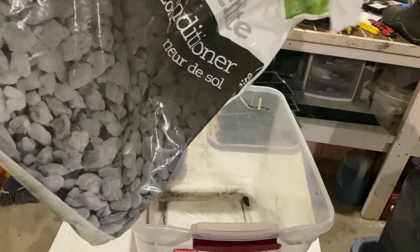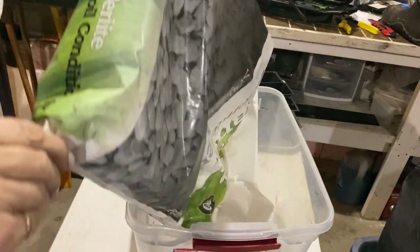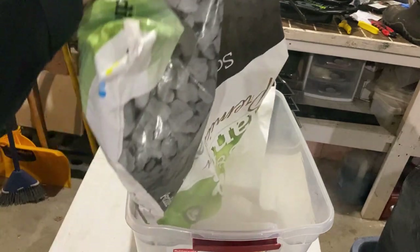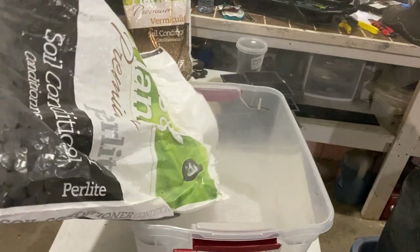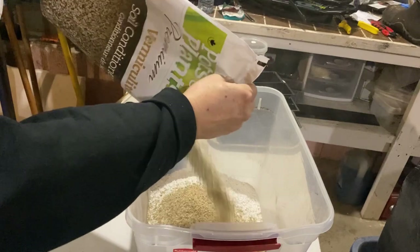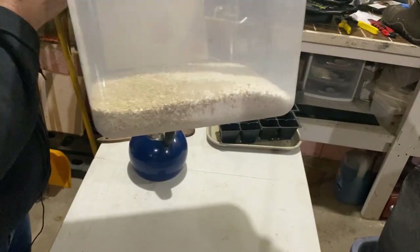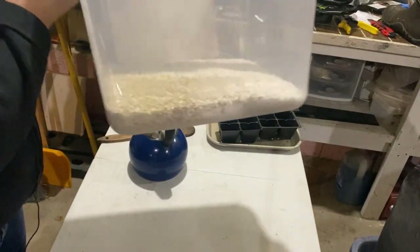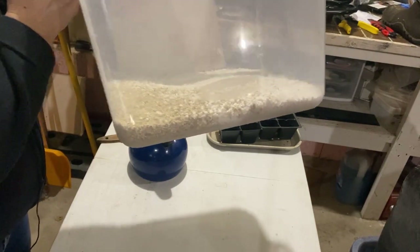I have some almost-empty bags of perlite and vermiculite here. I'm just going to start by pouring them in. I do recommend wearing a mask or just letting the dust settle a little bit before you start breathing, especially if you're doing this indoors — I'm out in the garage right now. I'm going to use mostly perlite in this mixture, then add double the amount of peat moss and mix it up.